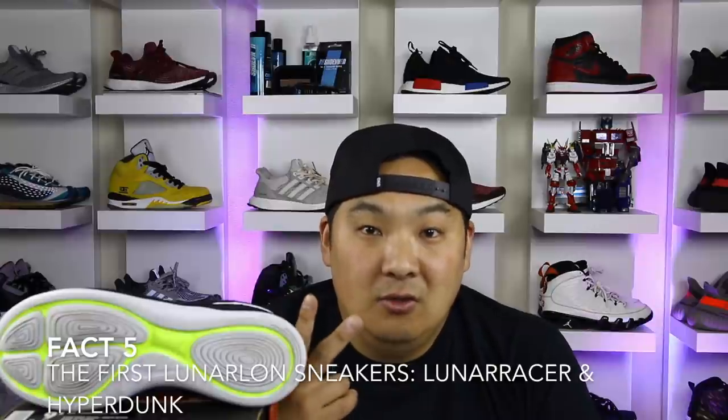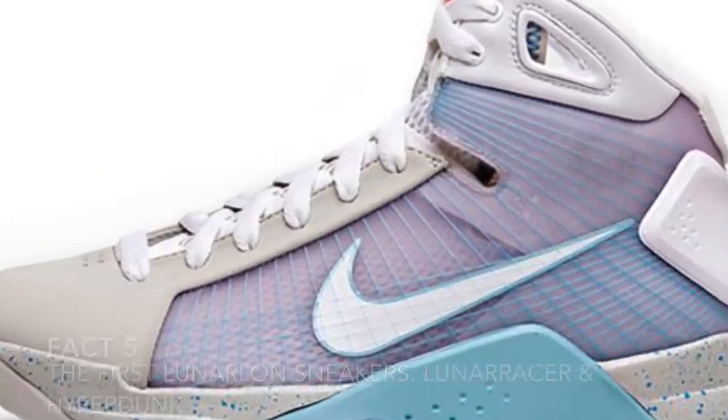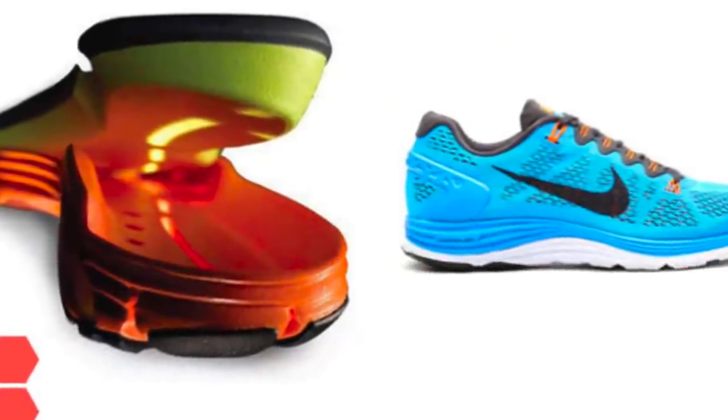Lunarlon debuted in two different shoes: the Nike Lunar Racer for running and the Nike Hyperdunk for basketball. In 2008, they introduced the Nike Lunar Glide with dynamic support, which is basically a two-part midsole that helped provide stability and cushioning. Since then, they've had many versions of the Nike Lunar Glide up through the Lunar Glide 8.